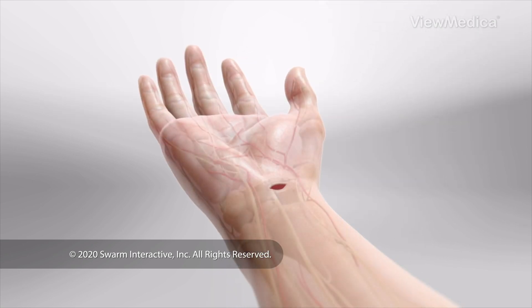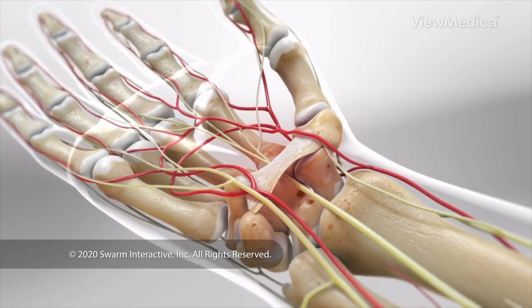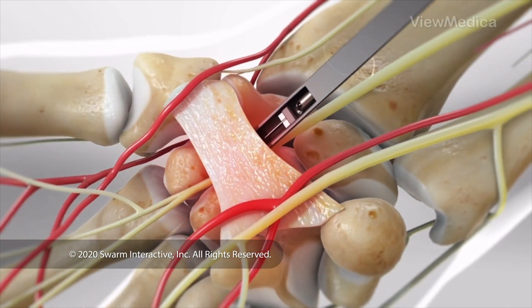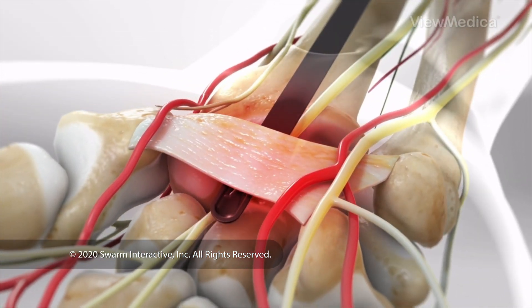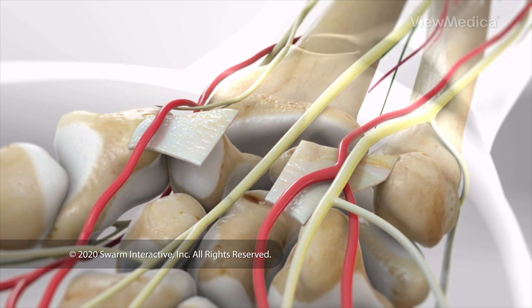The surgeon treats a band of tissue called the transverse carpal ligament. It spans across the carpal bones of the hand, forming a space known as the carpal tunnel. The surgeon divides this ligament to make more room in this tunnel, taking pressure off of the median nerve.